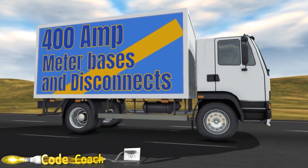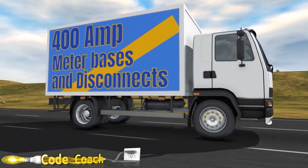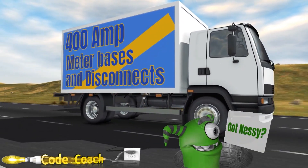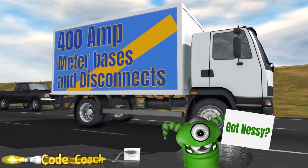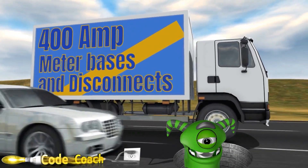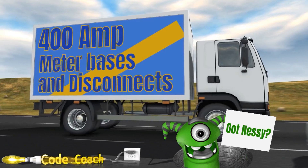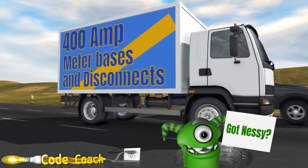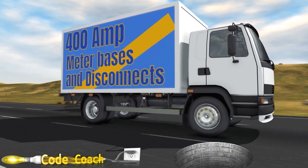Hey everyone, welcome back. I am the Electrical Code Coach, and if you're like me, you're starting to wonder if a truck like this is a myth, like Bigfoot or the Loch Ness Monster. But the truth is, they are out there. They're just very hard to get, and when you do find them, they're very expensive. Today, we're going to look at what you do if you can't find a 400 amp meter base or disconnect, or you run into one of these situations that we're getting ready to cover today.